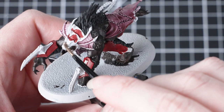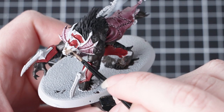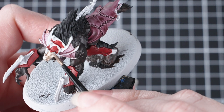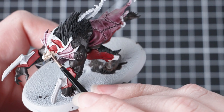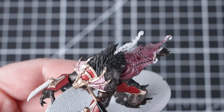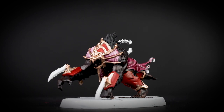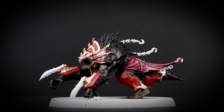Now we're going to move on to the metallics, and we're going to start off by using Runelord Brass. This is a base paint, so we need to thin it down with a little bit of water just to get a smoother consistency, then build that up on the model in a couple of thin layers. Doing this avoids any texture building up on the miniature and makes sure we get a nice smooth finish. Now this might look a little bit bright, but don't worry — once we've applied a shade over it, it's going to look really nice and aged.